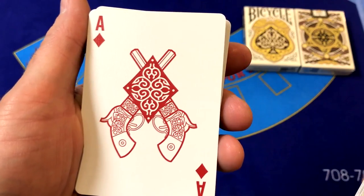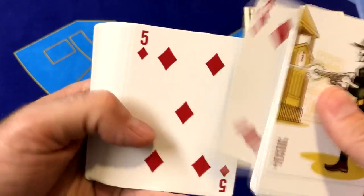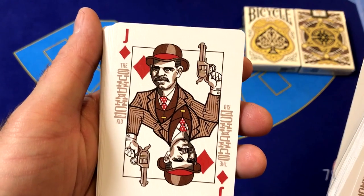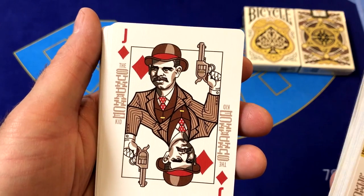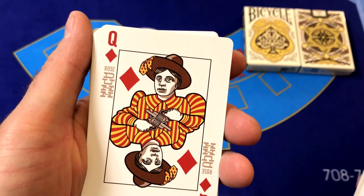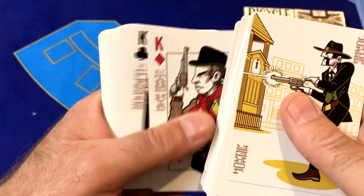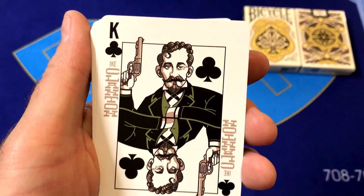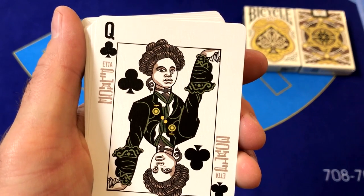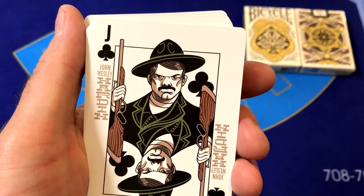The Ace of Diamonds features an exploded diamond with a couple of guns behind it. Nice size pips, nice size indices. The Jack of Diamonds is the Sundance Kid, the Queen of Diamonds is Rose Dunn, and the King of Diamonds is Billy the Kid. Moving on to Clubs: the King of Clubs is Ike Clanton, the Queen of Clubs is Etta Place, and the Jack of Clubs is John Wesley Hardin.